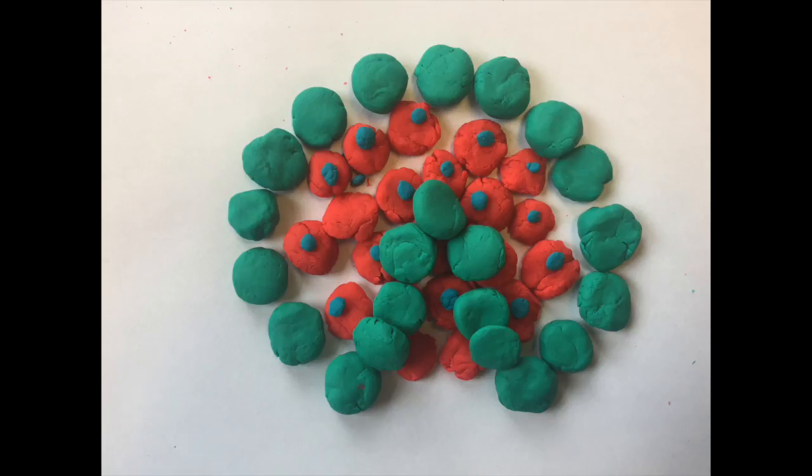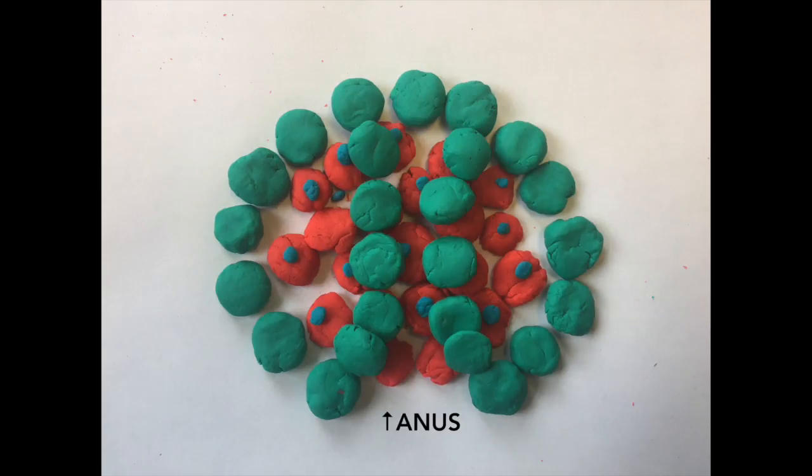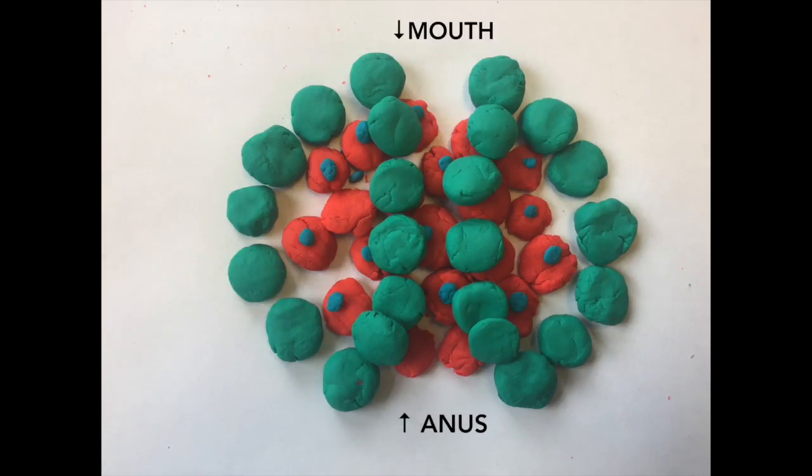Gradually, this opening will elongate until it runs from one side of the blastula to the other, and it creates the basis of the digestive tract from the mouth to the anus. Frogs are known as deuterostomes because the first opening that the blastopore creates is the anus, and as it grows and becomes longer, the mouth will eventually be formed.